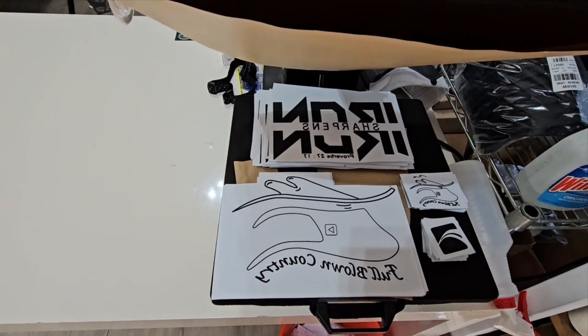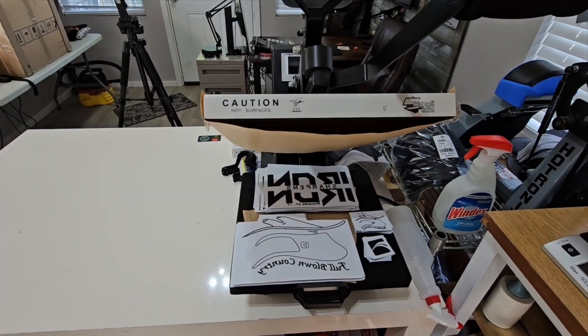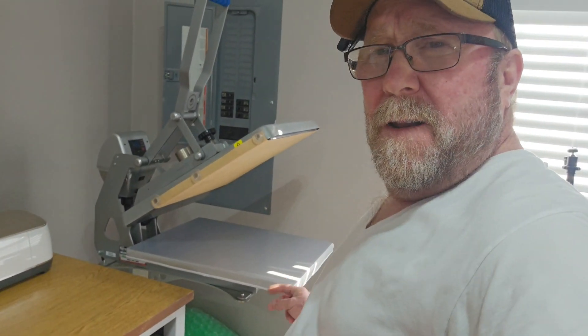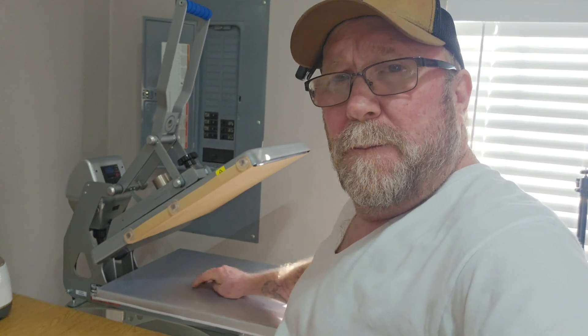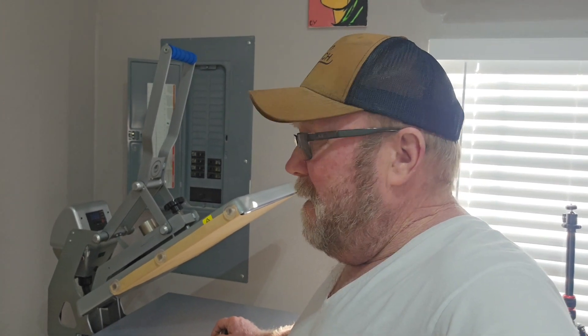We've got to get the heat press ready. Let's get over here and get this heat press fired up and ready to go. Now the shirts I'm running tonight, I'm going to be using the Stahls Hotronix Clamshell — clamshell auto open and easy slide where you can weave the shirts over the platen or under the platen, through the platen, and press to get those backs as well.